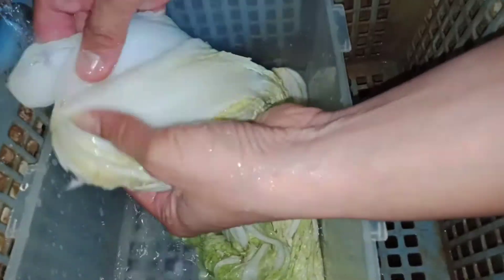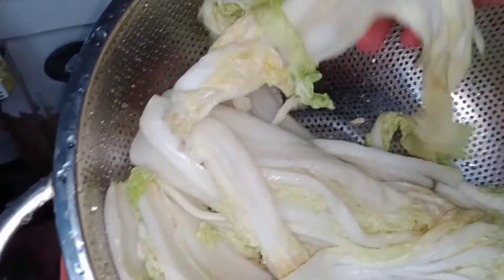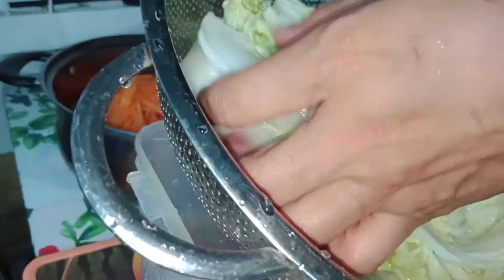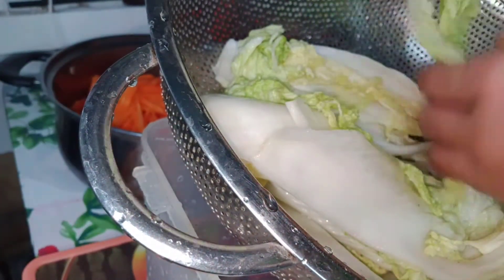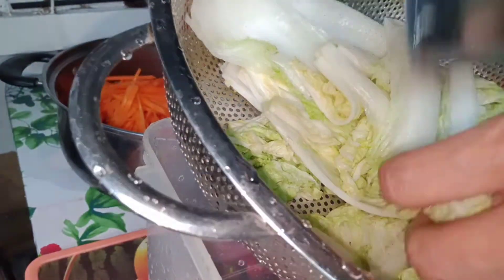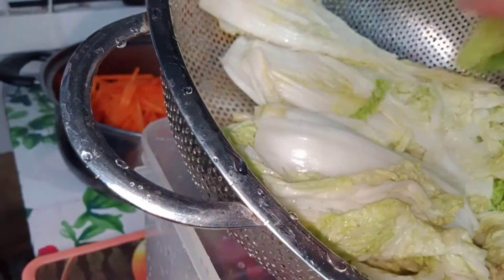Two hours of salting is over, so it is time to wash the cabbage. Drain thoroughly with water about three to four times. Drain the excess water. You may cut it into small pieces — the same size as that of the carrots and the radish. Set aside to drain the excess water.